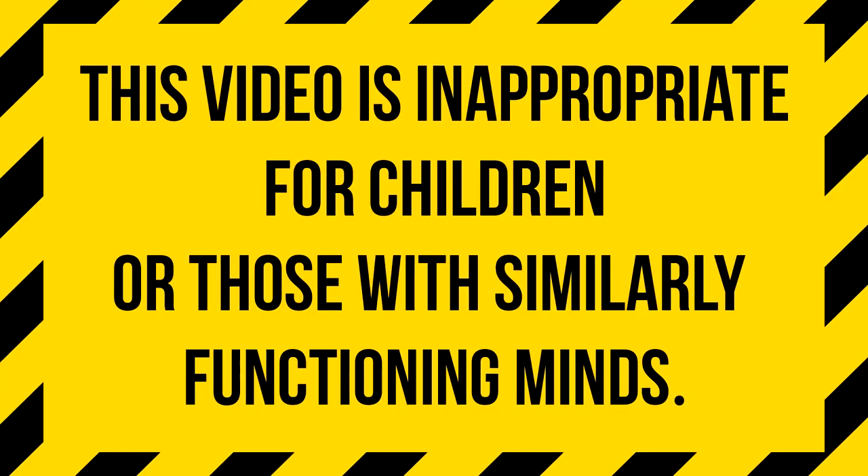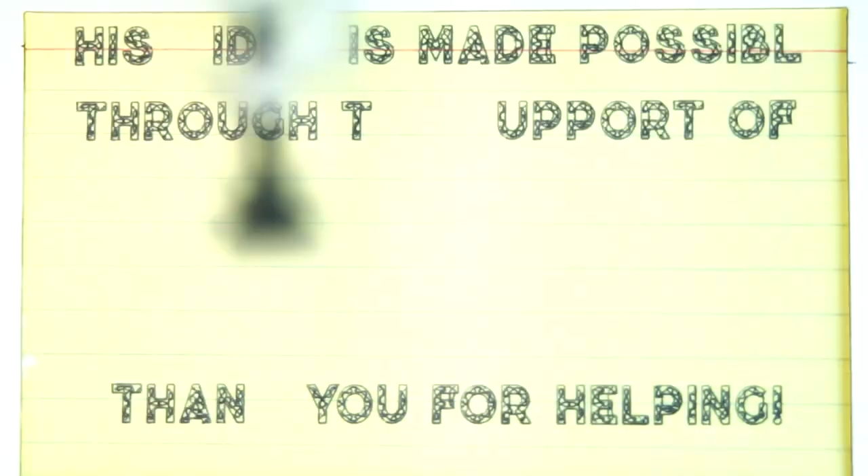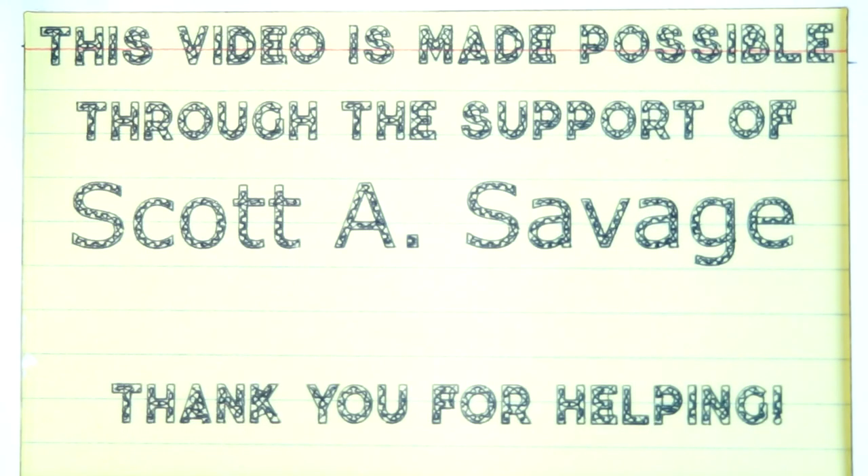Hi there, everyone. Welcome to the Apocalypse. I'm Chris Bowden, I'll be your guide. This episode of the Apocalypse Toolbox is made possible through the wonderful support of Scott Savage and dozens of people just like you on Patreon. Check the links below in the description to see how you can get involved. Thank you.